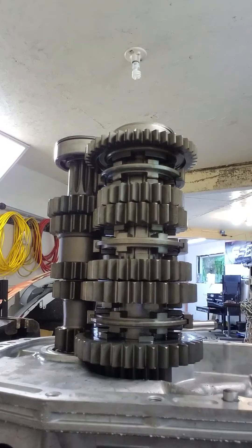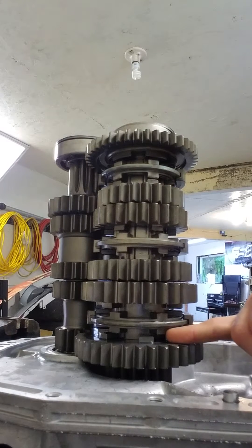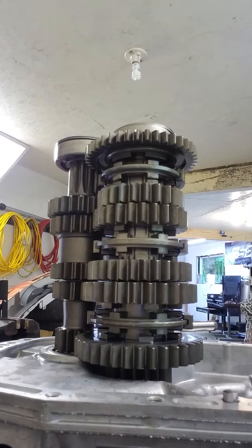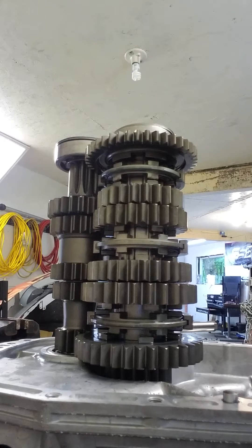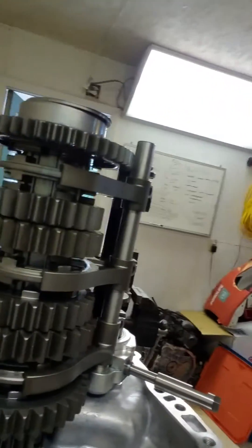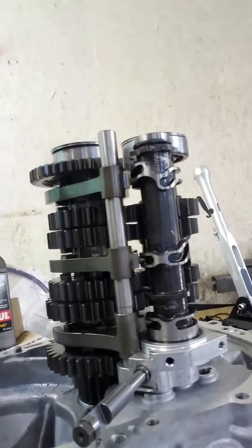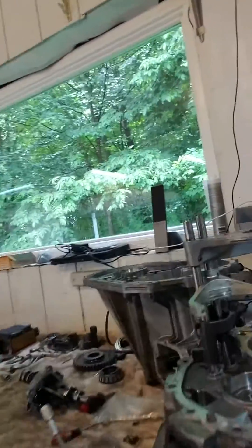A sequential transmission versus a dog box — they operate fairly the same. They will have the same type of engagement, but a sequential, hence the name, means each gear happens in sequence, so you can't accidentally miss a gear and go into — the old money shift — from third down to second instead of fourth. You can't do that with a sequential. A dog box is typically going to be H-patterned, the same as your normal synchro stock car production-based transmission. I'll show you here the H-patterned shifter mechanism.